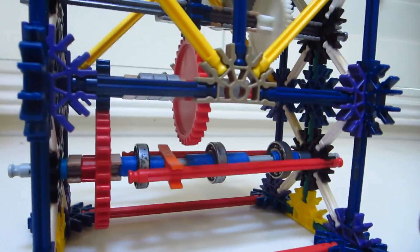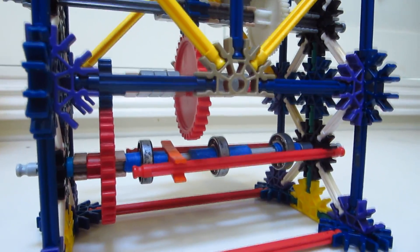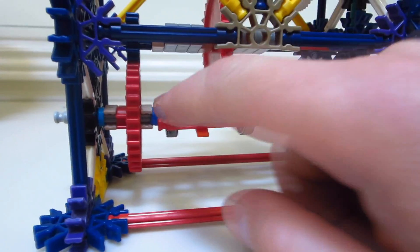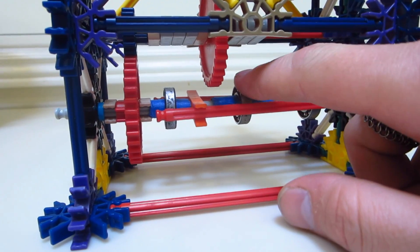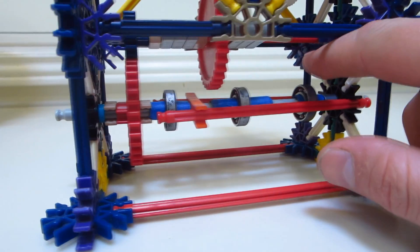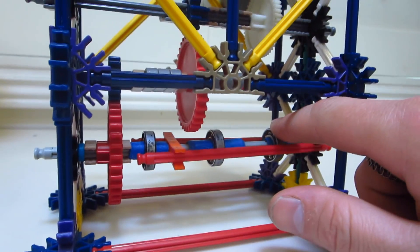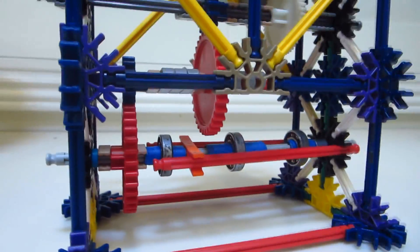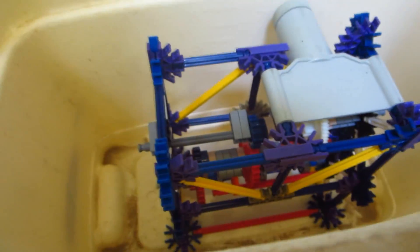When it's turned on, it spins the bearings really slowly. One bearing will have white lithium grease, one will have three-in-one oil, and the last bearing is going to be completely dry. This whole thing is going to be submerged in water up to the top of the bearings.